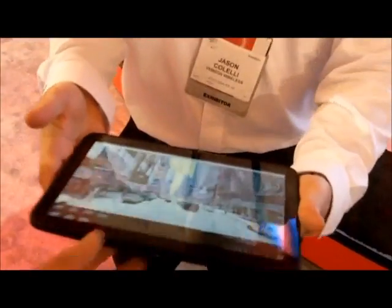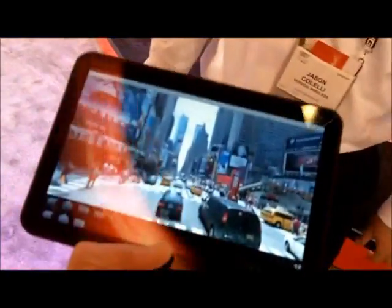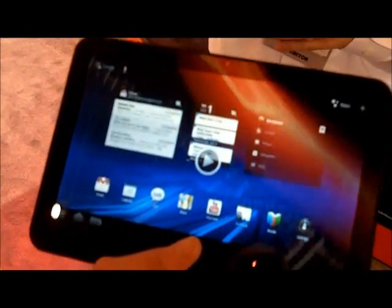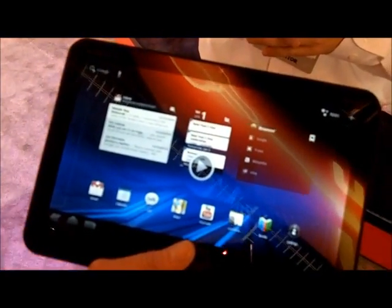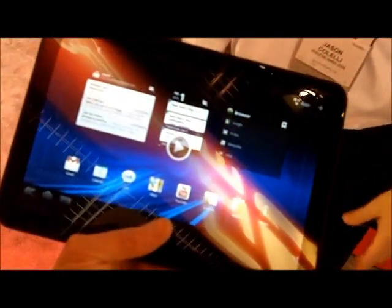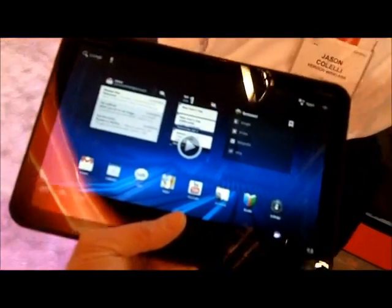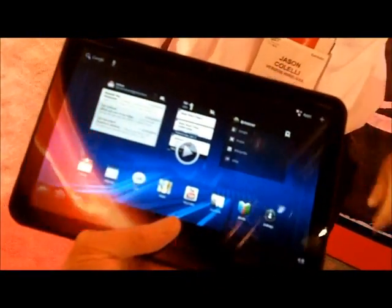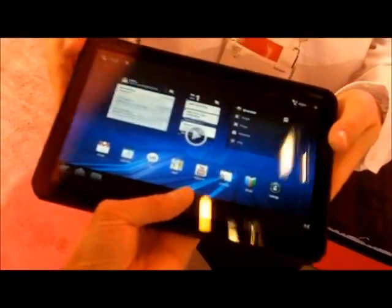If you want to feel it, I'll let you guys hold the device. Do you know what the data plan's going to be for it yet? Currently, no. It feels pretty nice. Looks good, looks sharp — very good screen. You've got a 10.1-inch screen. That's awesome.